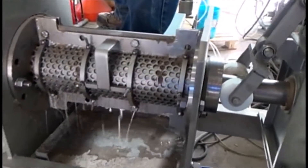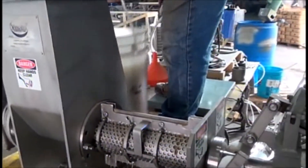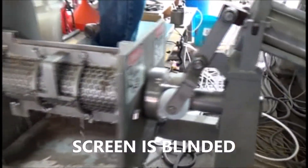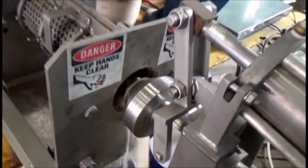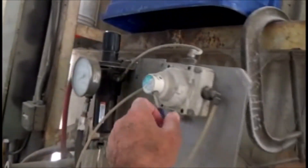If that keeps up, we're in good shape. Just barely keeping the screw covered. Got a little leakage here. The screen has become blinded — it's not feeding. I think that's the end of this test already. Let me purge out what we have. That purges out what we put in, and now I actuate my discharge cone again.